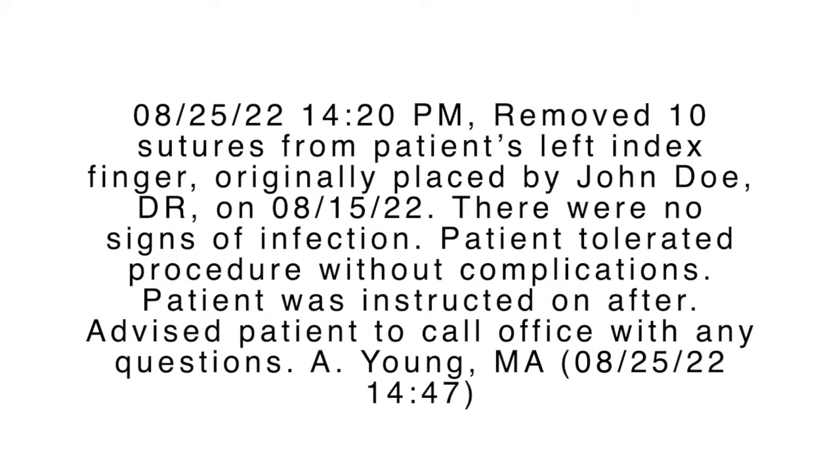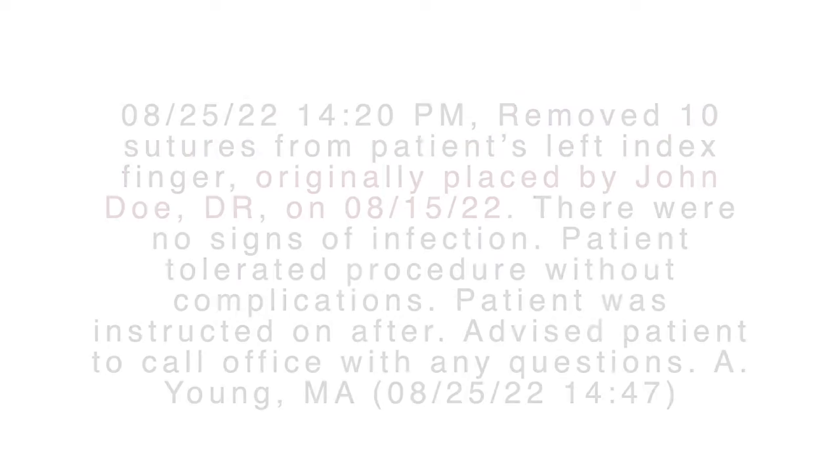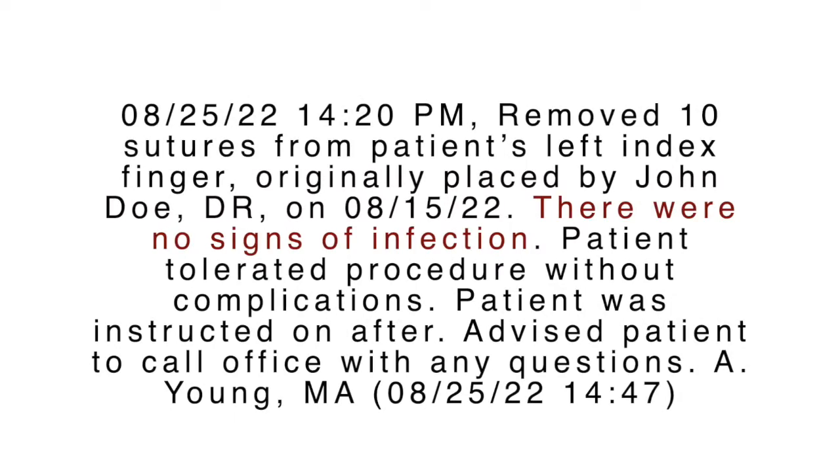After leaving the patient's room, locate a computer to document the suture removal in their medical record. The documentation should include the date and time the procedure took place, the location of the sutures and how many there were in total, the date the sutures were first placed, a small description of how the site looked, and the patient's toleration or response to the procedure. Lastly, sign the documentation with the date, time, your name, and your role or credential.